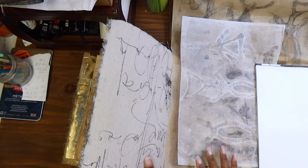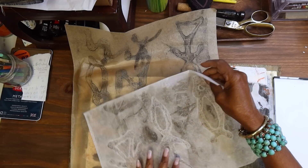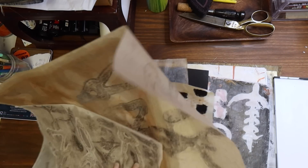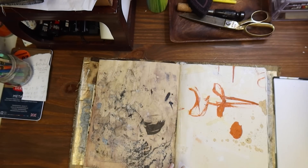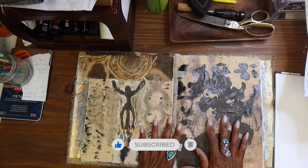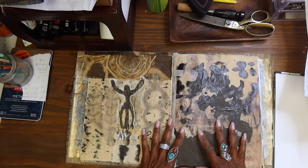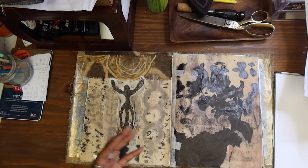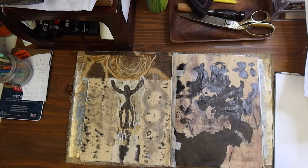I've continued to make gel prints but I thought this and then some of that mark making paper that we did could be nice to work into these few pages here to kind of emulate the vibe of cave art, because as we're on this journey of the Earth Mother we go to historic sites and sacred sites. I love cave drawings, I love cave art.